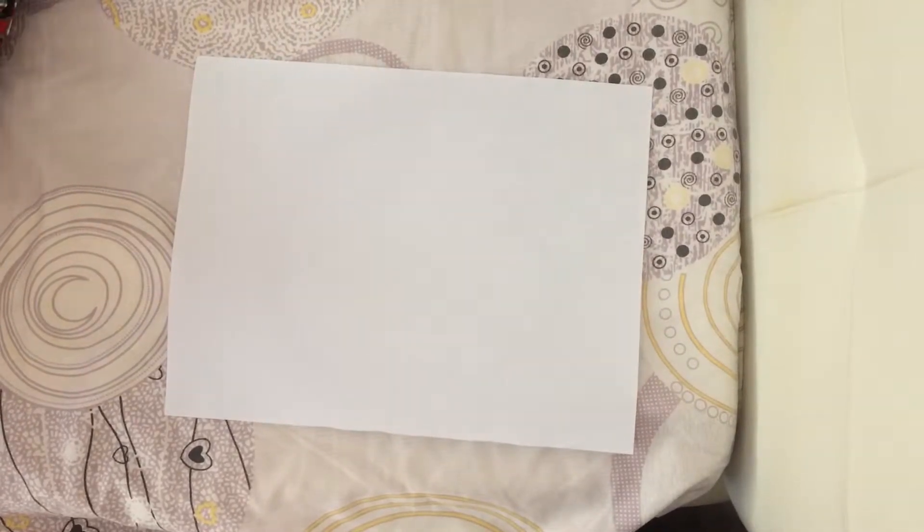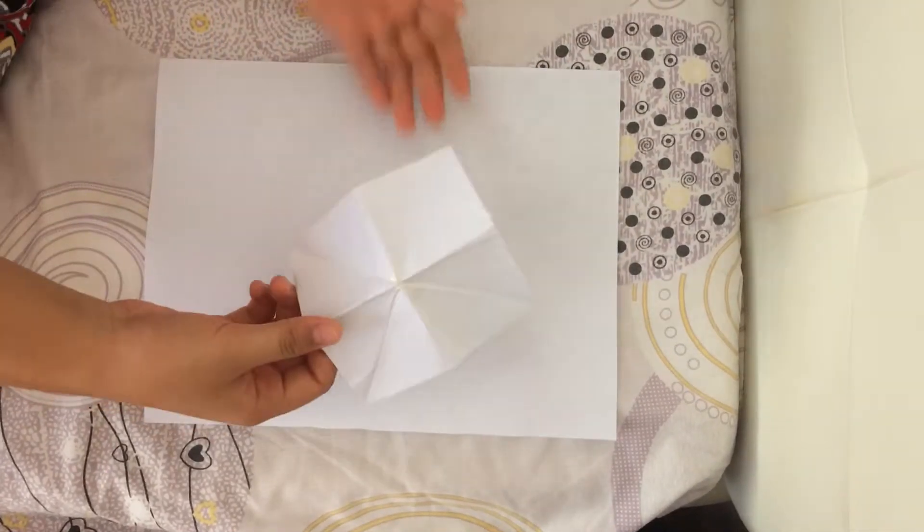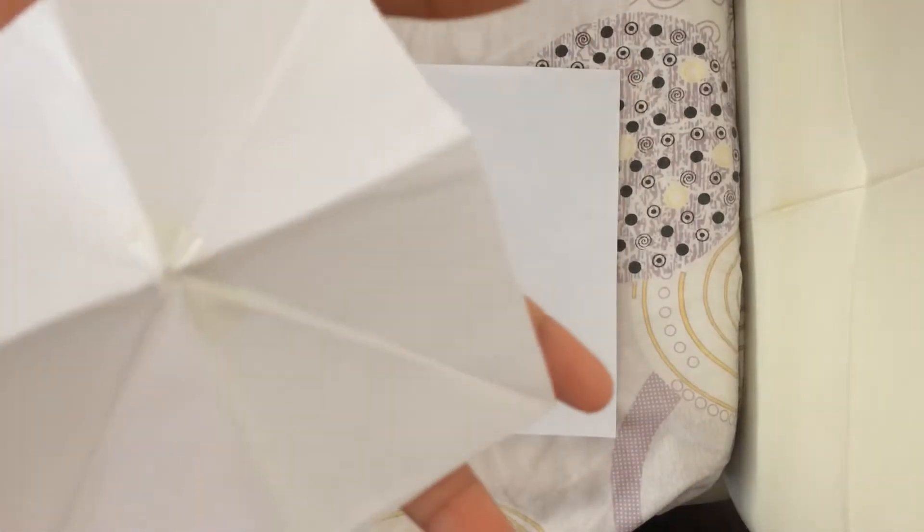Hey guys, it's Hayley and welcome back to my channel. So for this video, I'm going to do the paper reliever that relieves your boredness or something like that. It looks like this — as you can see, it has many patterns.